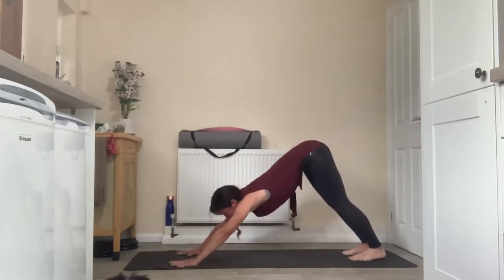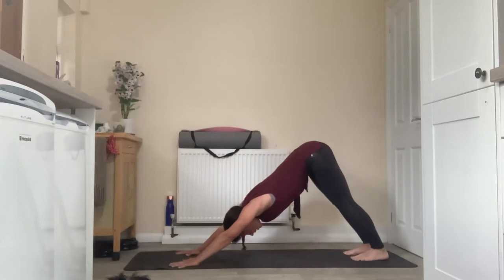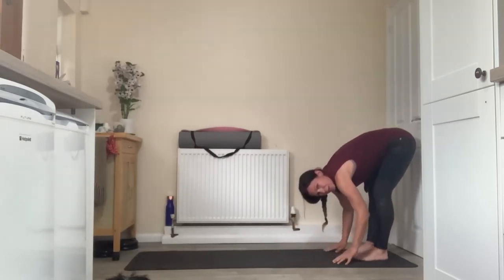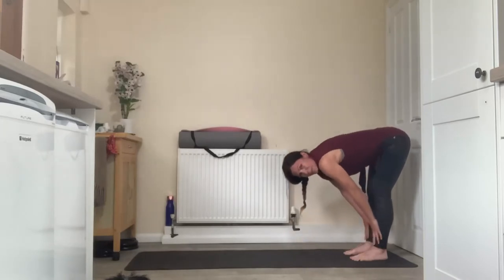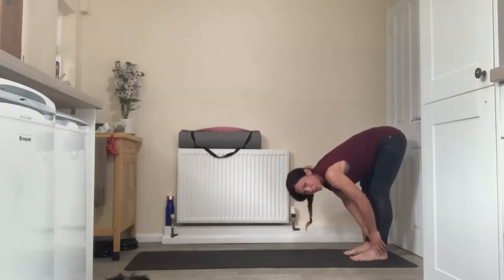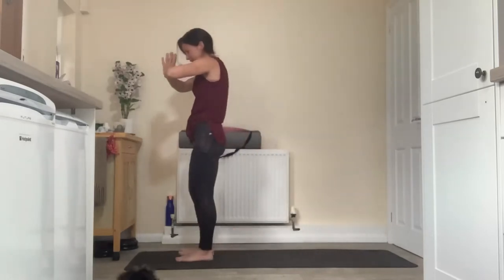Find stillness in downward facing dog — hands about shoulder width, fingers spread wide, feet about hip distance apart, weight balanced equally between hands and feet. Find a long straight line from the wrists to the hips; bend through the knees if you struggle to maintain that. Inhale to walk the hands in to meet the feet, exhale to find a forward fold — knees bent or legs straight for a deeper hamstring stretch. Inhale to find the halfway lift, sliding hands to thighs or shins. Exhale to forward fold, then next inhale send the hands wide as you come all the way to standing, hands meet overhead in prayer, exhale slide down the middle line to the heart as you return to the front of the mat for a second round.